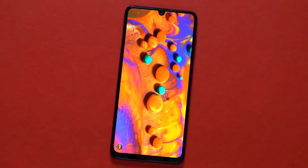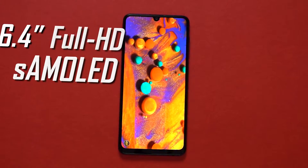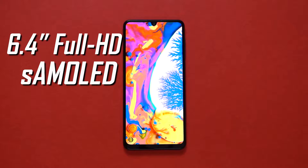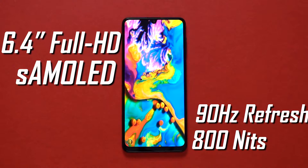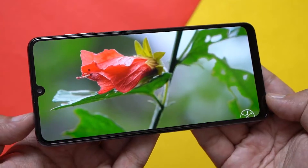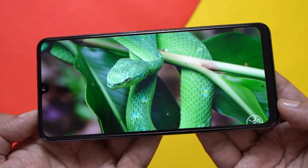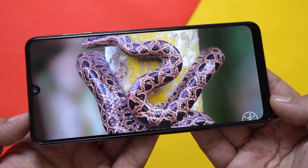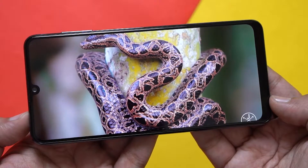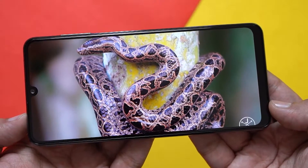Just like its predecessors, the Galaxy M32 features a 6.4-inch full HD display, but this time around Samsung has swapped the 60Hz Super AMOLED panel in favor of a 90Hz Super AMOLED panel. At least for the display, you don't need to wait for the full review — Samsung is the king when it comes to making amazing smartphone displays, and this one is no different. It's an excellent panel with good color reproduction and wide viewing angles. Samsung claims peak brightness of up to 800 nits, and in terms of brightness, this phone does not disappoint.